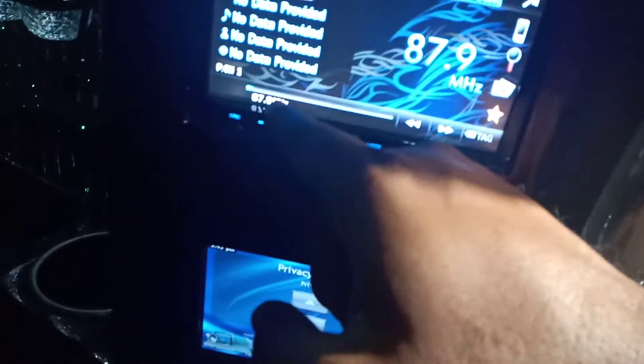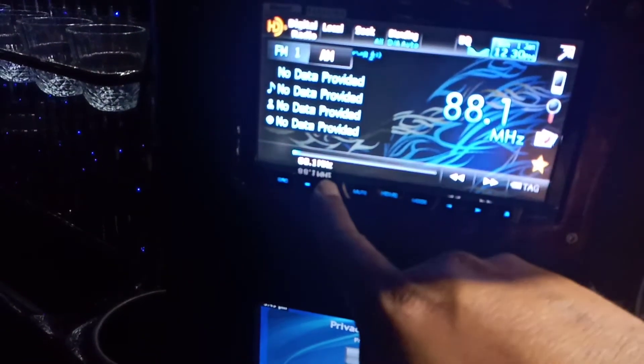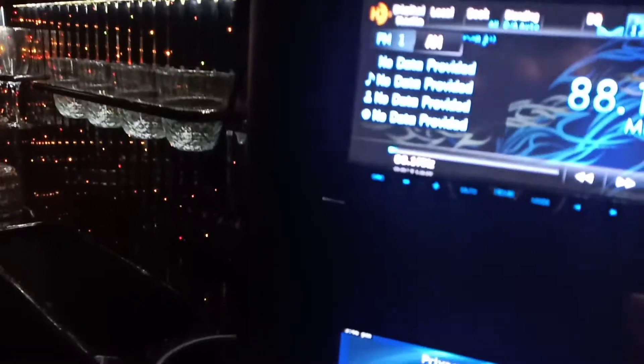The stereo is right here — you press home, go to radio. There's a TV that only works if you put in a DVD. I think the DVD player is somewhere in here. I pressed the jack but nothing's coming out, so I'm not sure if it's under here. I'll try and get you more info on the stereo.